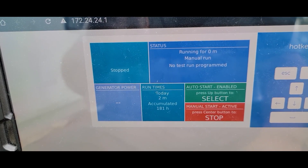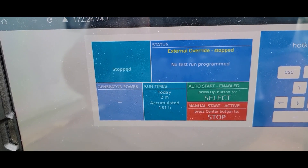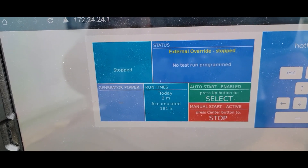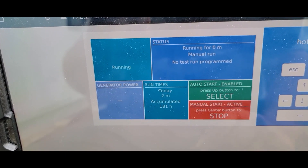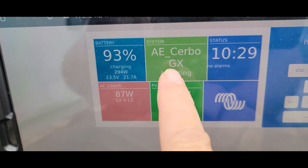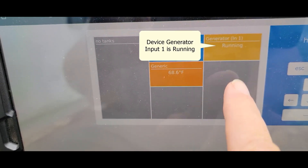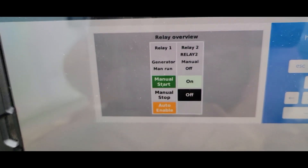Let's look at the display and see how it's working. Here we see the generator device in yellow and it's running. And you can see that it's input 1.